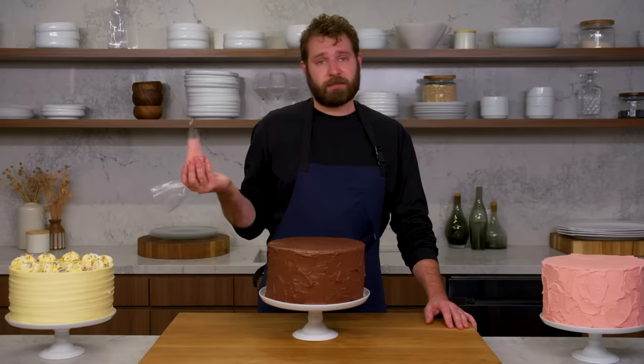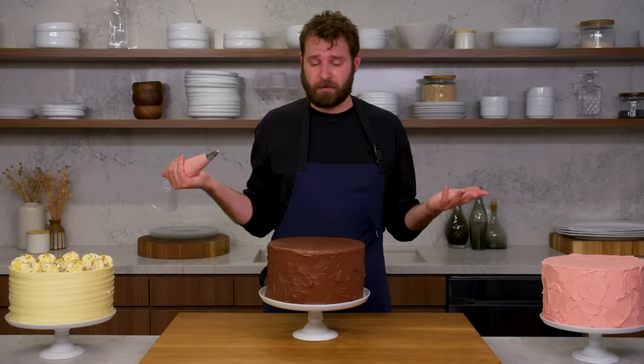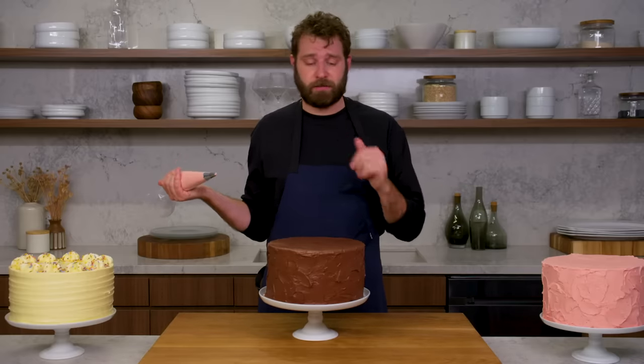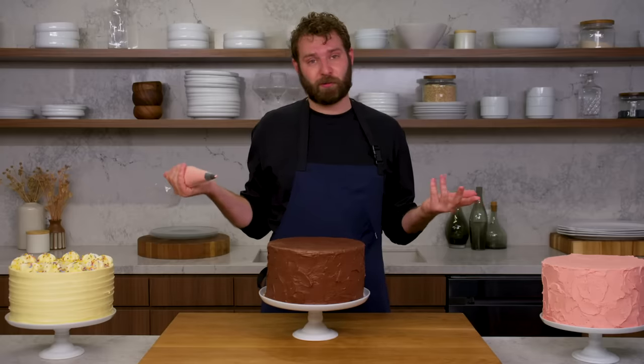It's always helpful to practice — I will often trace the diameter of the cake out on parchment paper with a Sharpie and practice a couple of times. You're not wasting buttercream; you can always scrape it off the parchment and throw it back in your bowl. If you mess it up on the top of the cake, just scrape it off, clean it up a bit, and go for it again. It's really not the end of the world. So I'm going to do a quick and simple 'happy birthday.'